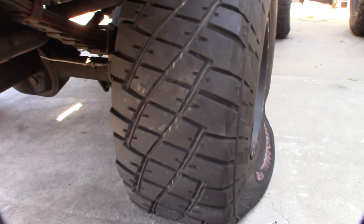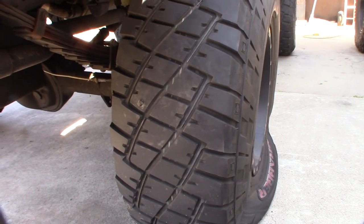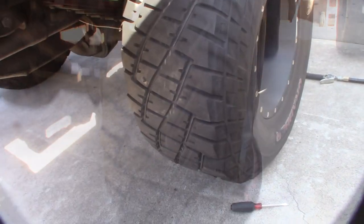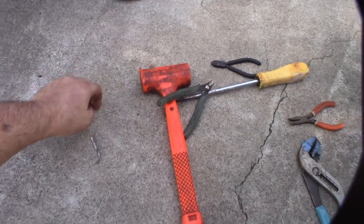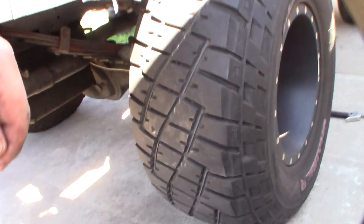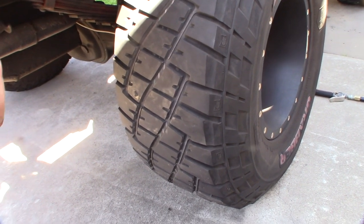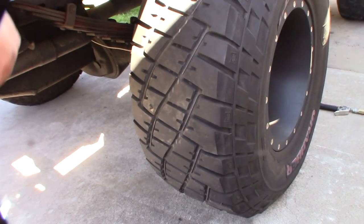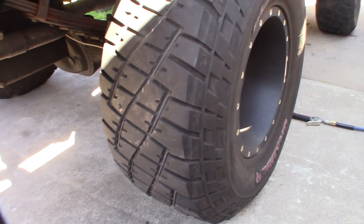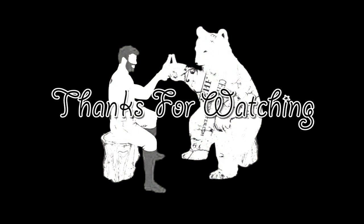Definitely not the right way of doing it. So if this doesn't work, I'm just going to have to sacrifice my tire beads and get it fixed the right way. I just filled it back up to 35 psi — I don't hear any air leaking. I should probably get rid of that nail so I don't run it over again. We'll see how this works. If I make a follow-up video, you'll know it didn't work. Hopefully this video helped somebody — thank you so much!